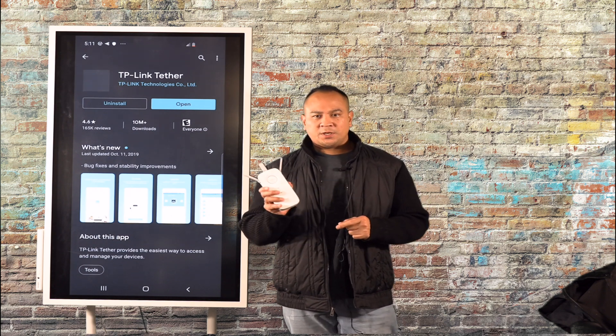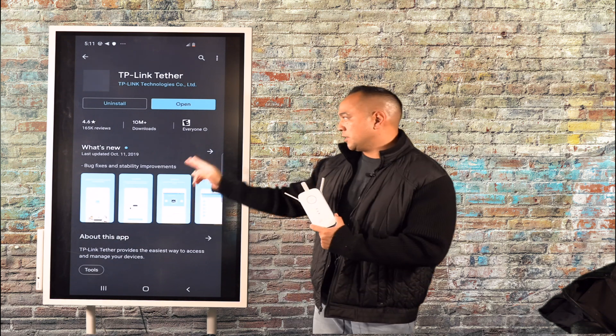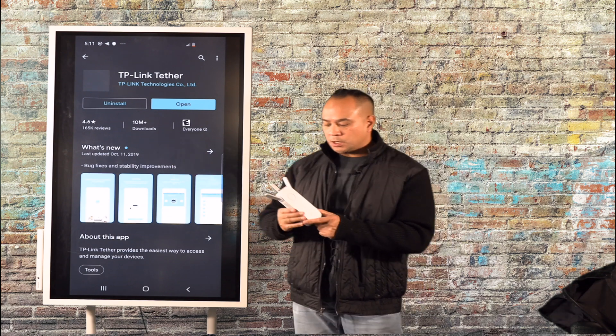To get started with the TP-Link router, we're actually going to be doing a screencast from my Samsung S10 phone to my Samsung Flip, just so you guys can see it a lot easier.